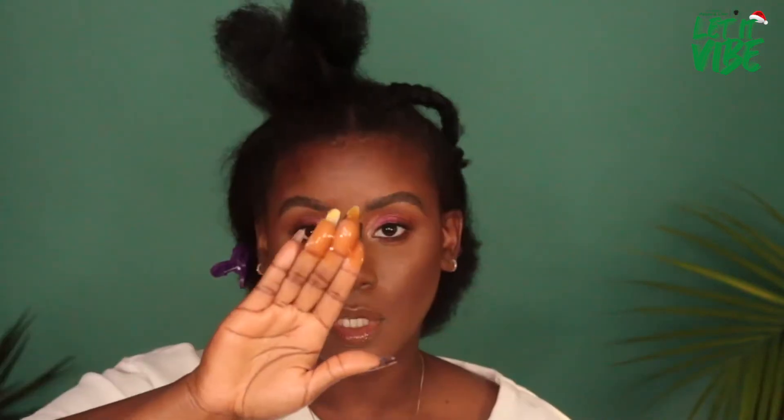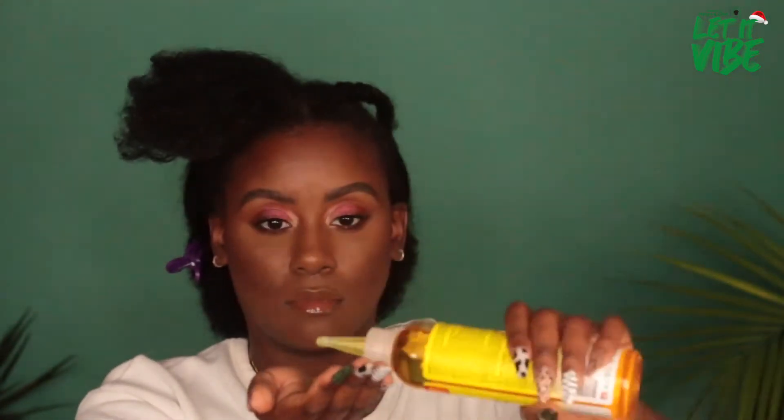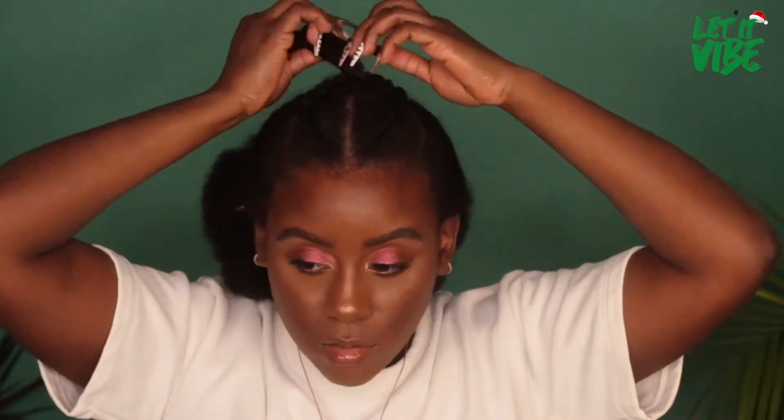We will repeat the exact same steps on the other side, using some of the locking gel first and then sealing it with some of the island oil. Now with a rubber band, I am going to create a ponytail with these two braids, then roll it into a little mini bun and secure it with another rubber band. Voilà!